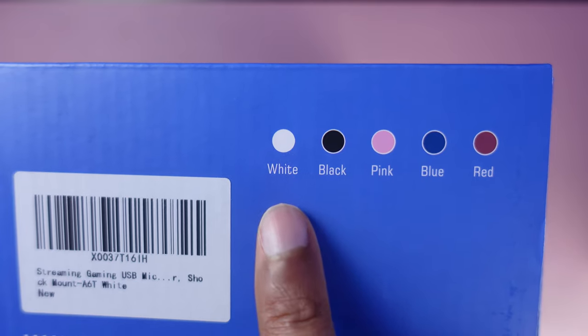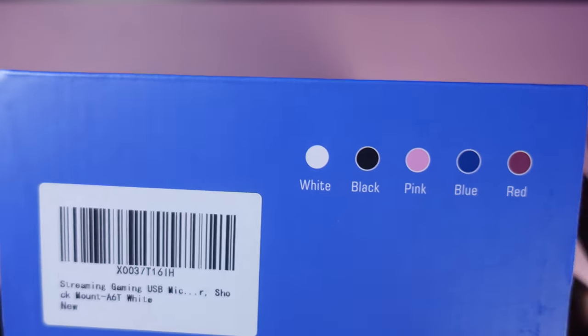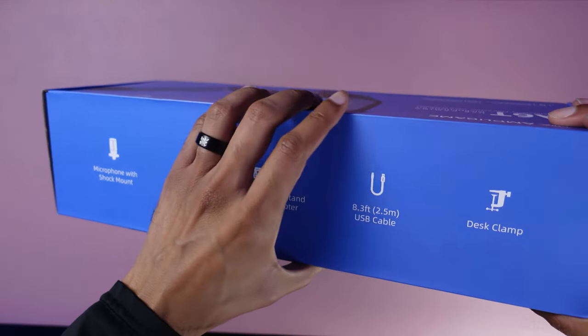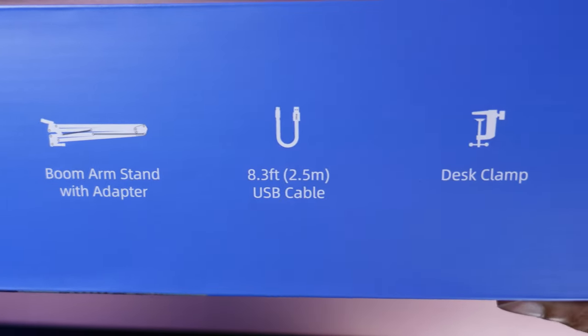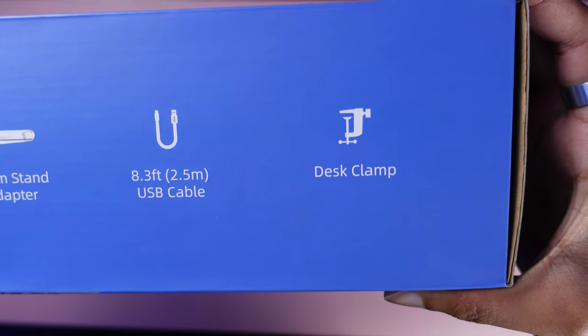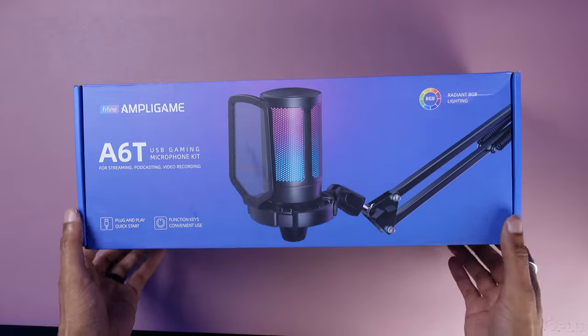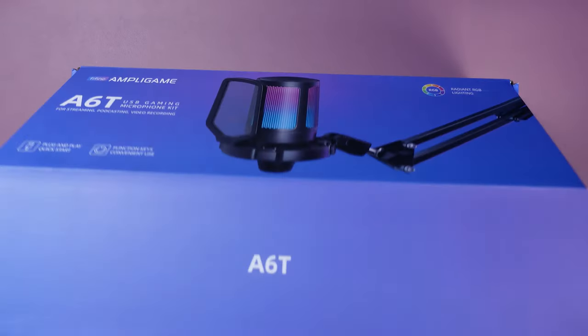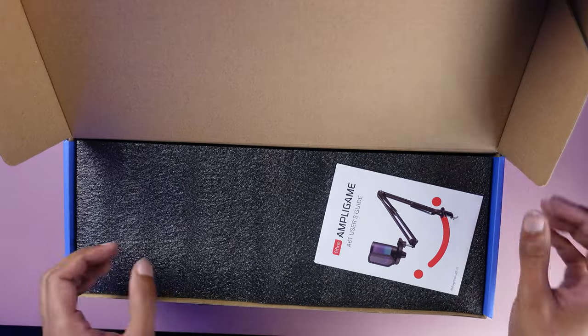Fine Fine says straight out of the box that this is a plug-and-play microphone — you don't need additional plugins. It also comes with a microphone boom arm that can clamp to a desk no more than two inches thick. This microphone is compatible with Windows, PS4, and PS5. It's also compatible with Mac, but if your MacBook only has a USB Type-C input, you will need a USB-C to USB-A adapter.